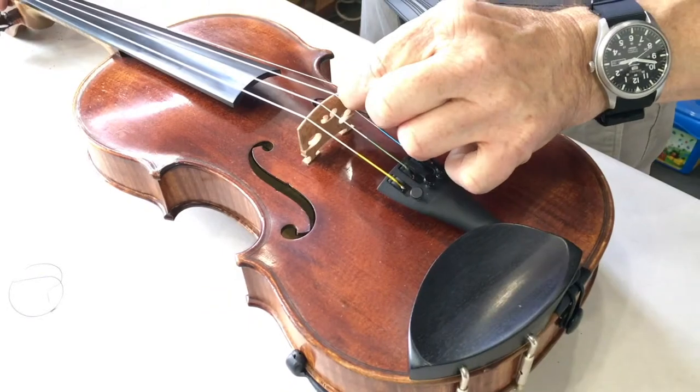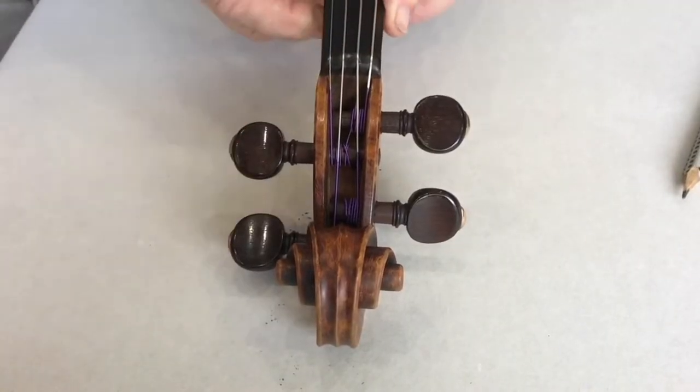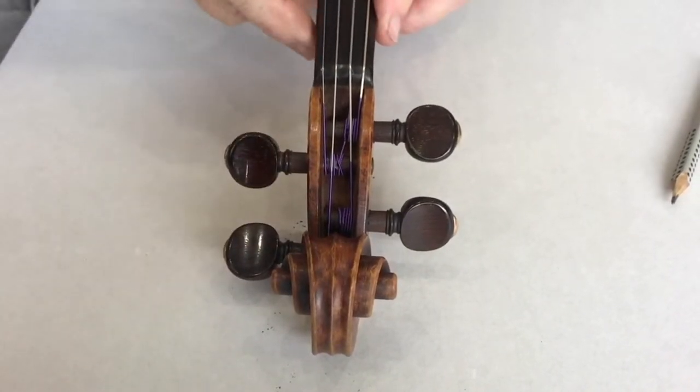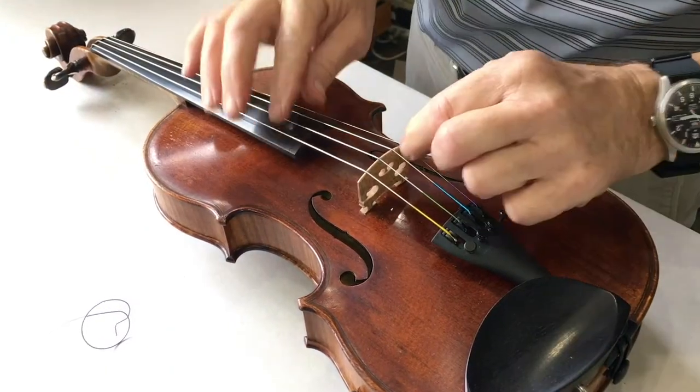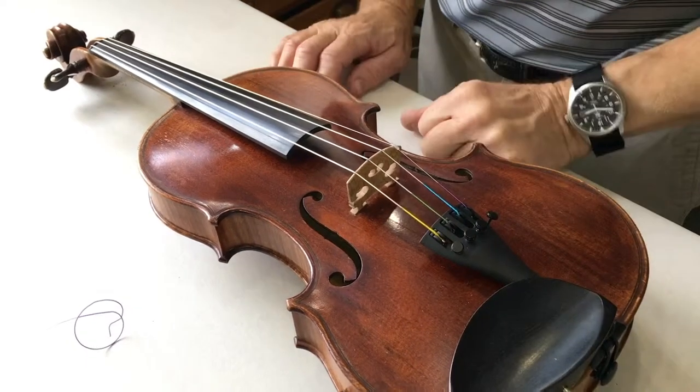Don't forget the graphite, and of course the bridge protector on the string. Take up the tension again to about a semi-turn flat. Push and turn the peg, and take up the slack on the adjuster.